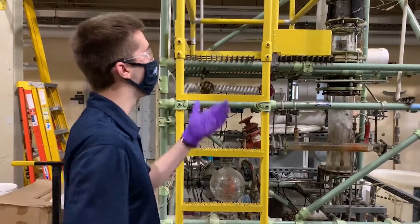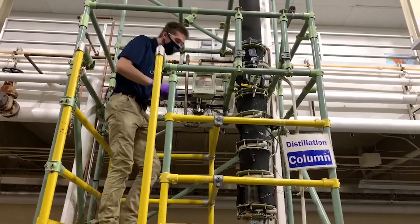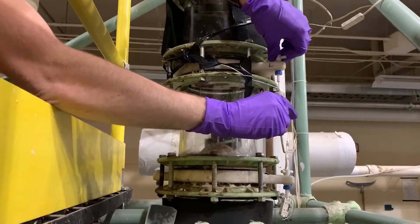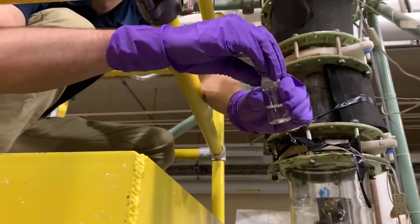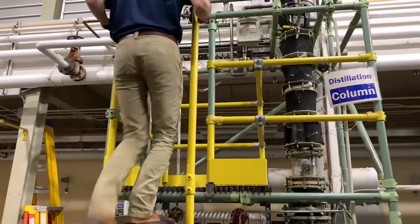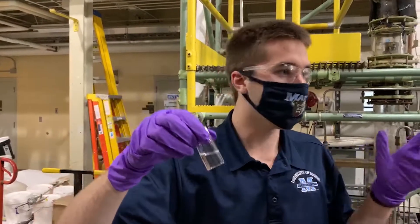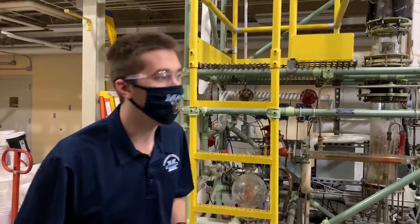I'll actually go up and show you a sample that we can take off of it. There are five different places that we can sample to see how our distillation column is doing, what things we need to adjust, and what things we can keep the same to run it most efficiently with the least cost and make the product that we need. It's really cool that we get to apply the knowledge that we learn in class.